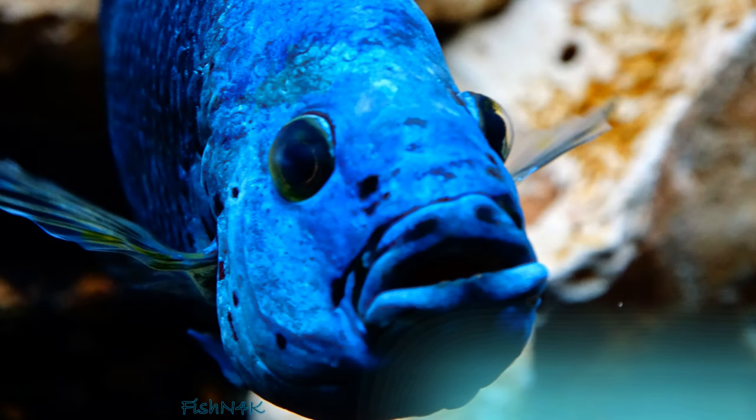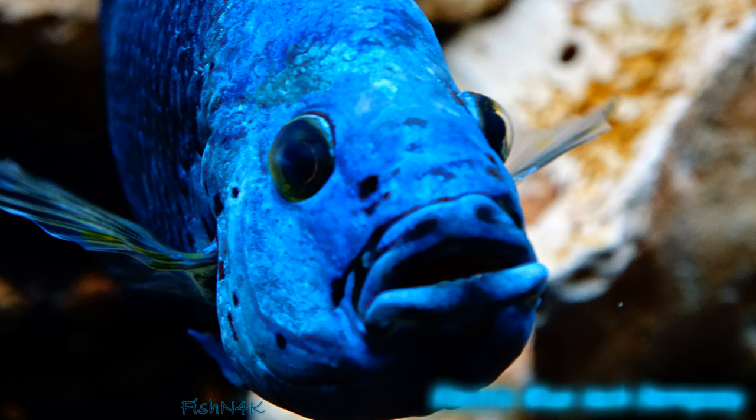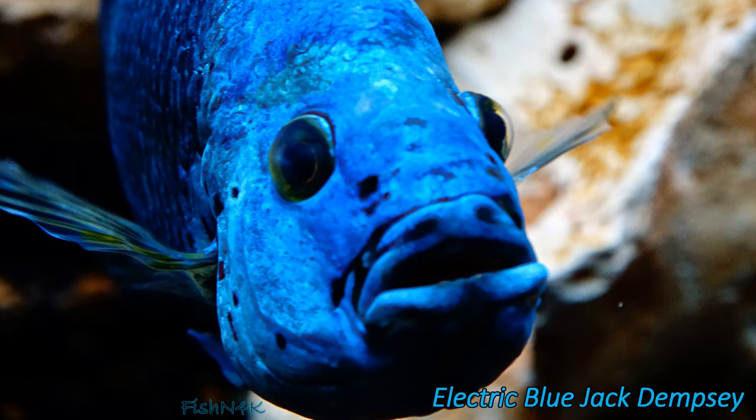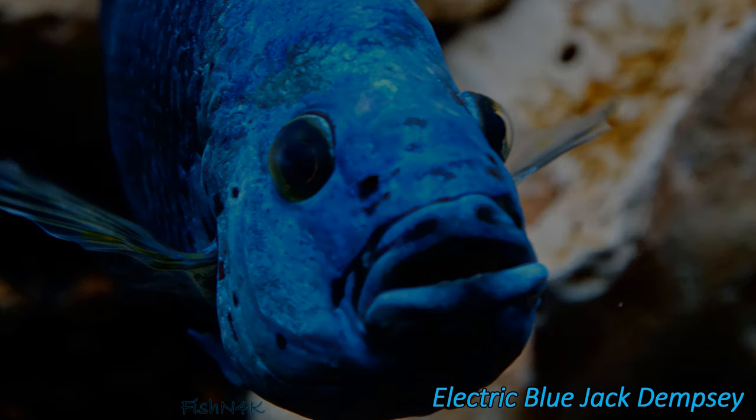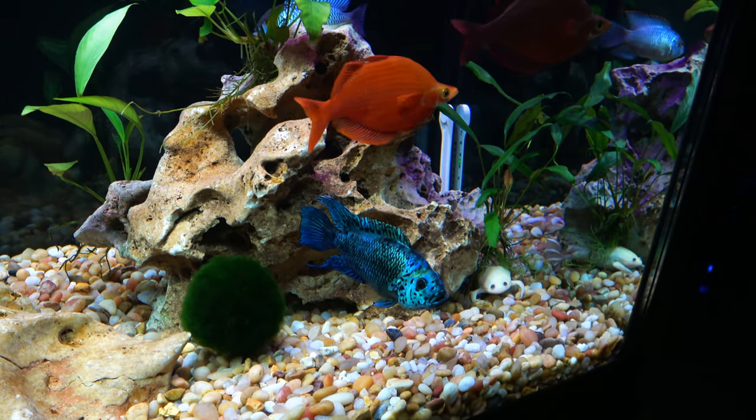Hello everyone, Fishing4K here. I'm doing this species profile video to honor my electric blue Jack Dempsey named Garrus. He recently passed away and I wanted to talk a little bit about him, show him to you guys, and let you know how I got him to be so awesome.